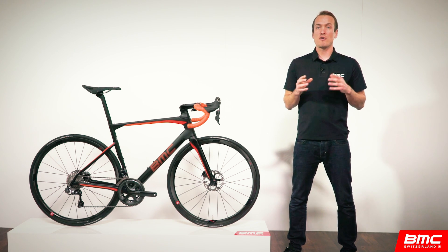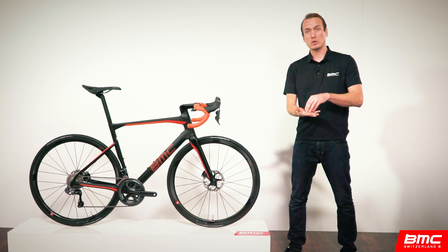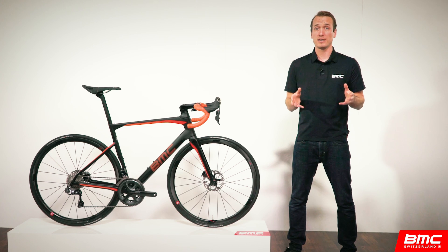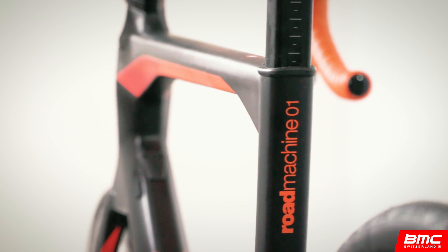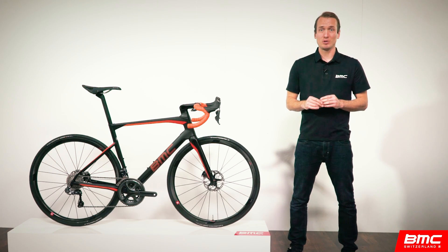To maximize the seatpost's aerodynamic benefit, we've created a new seatpost binder that sits internally and continues the integrated design language of the bike. The final point on aesthetics is the graphics package — minimal by design, the Road Machine is representative of a truly Swiss aesthetic. Our goal was to complement the tube shapes and keep you as a rider from looking like a rolling billboard.